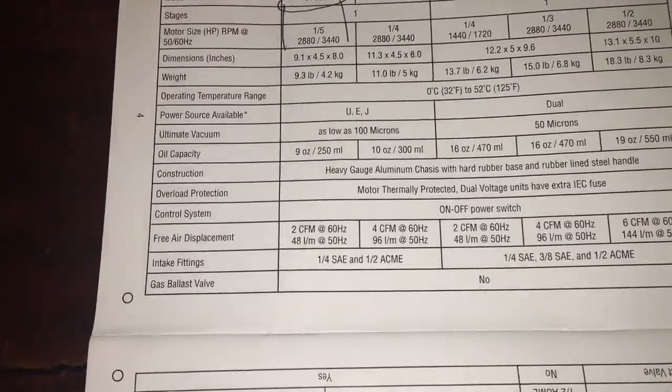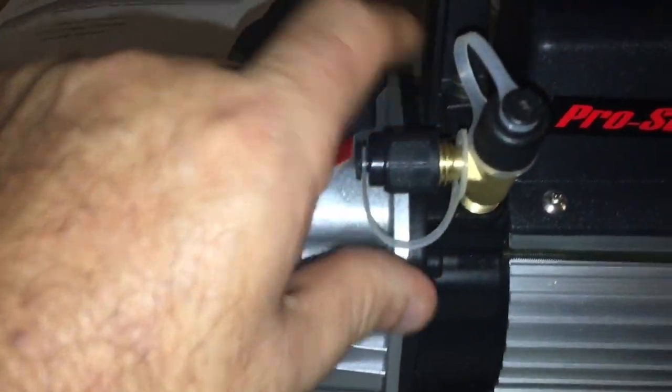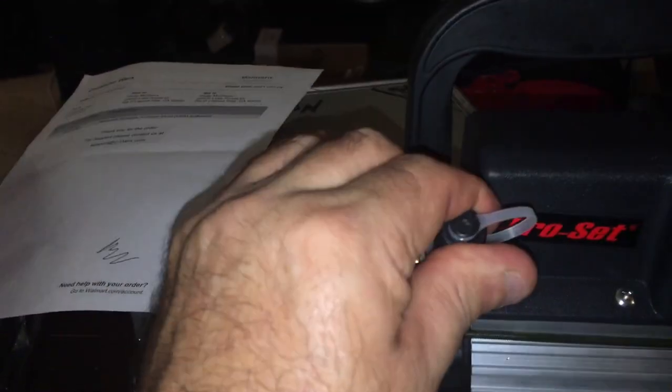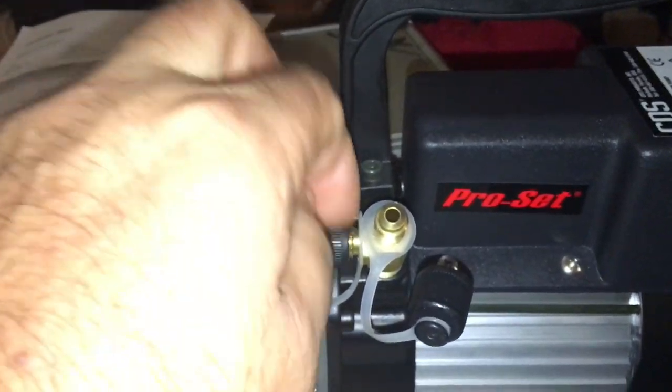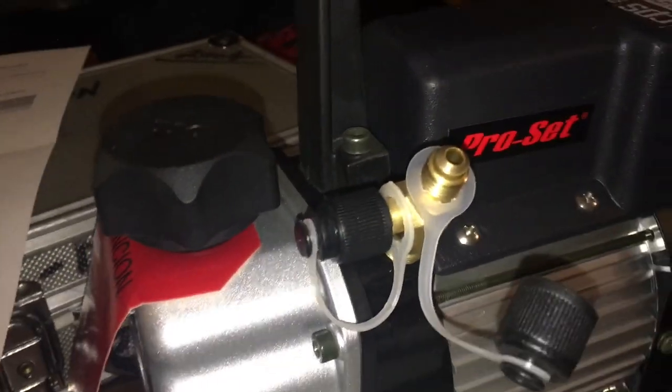It's got two fittings — a quarter inch and what I thought was a half inch, but it's actually an automotive fitting I've never seen before. That's wild. This is the regular quarter inch one we use for our HVAC work.